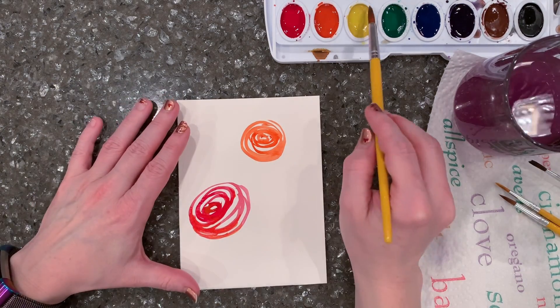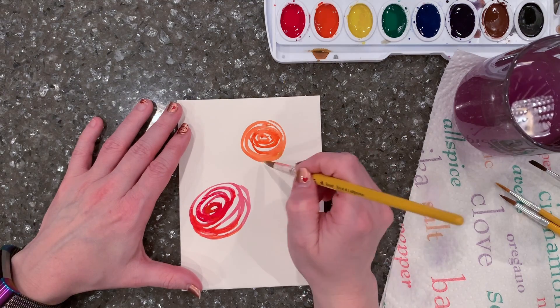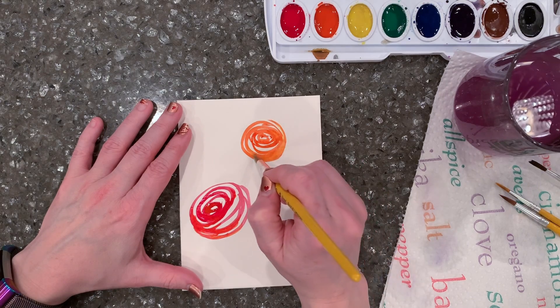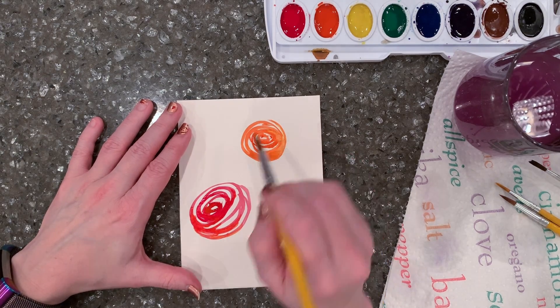Now I'm doing that on the second flower — just dropping in a little extra red and yellow in there to move things around.